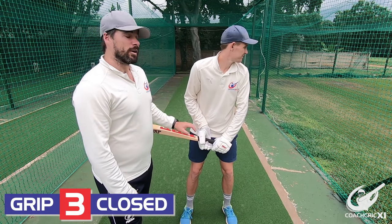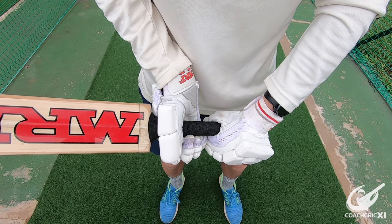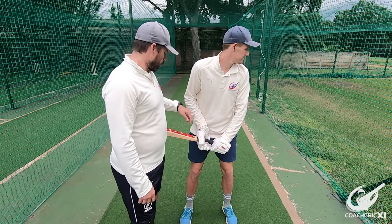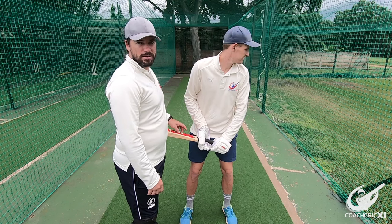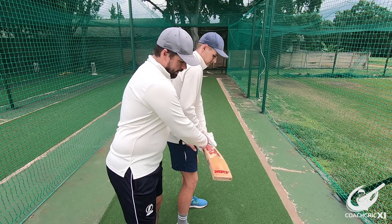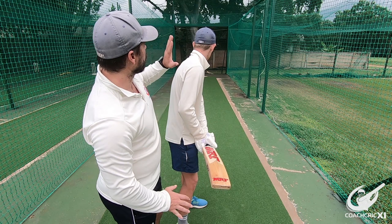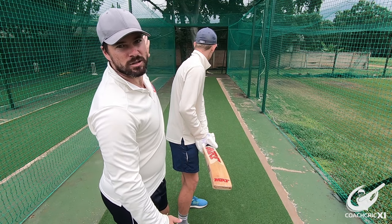Next up we are going to be looking at more of a closed bat face. It's still hands in the same area as with the first two, but the V in the hand is now pointing towards the other edge of the bat. If we look here it is now pointing more towards the inside edge of the bat, and this is to enable more power straight and into the leg side.